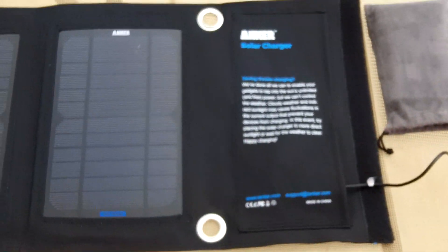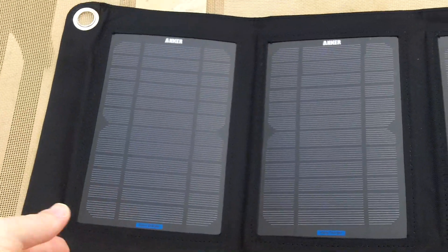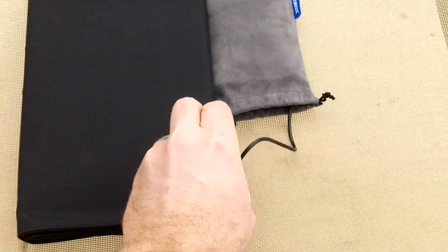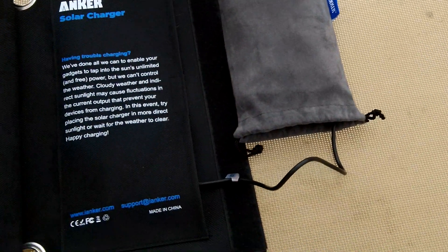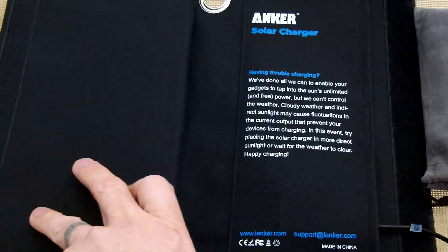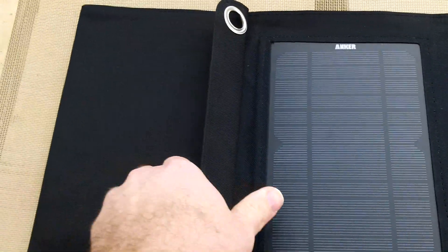Here's my review on the Anker solar charger — this is the four-panel unit. You can fold it up for easy transport. It does have velcro the entire length of it on both sides, so whenever it closes, it closes nice and firm.